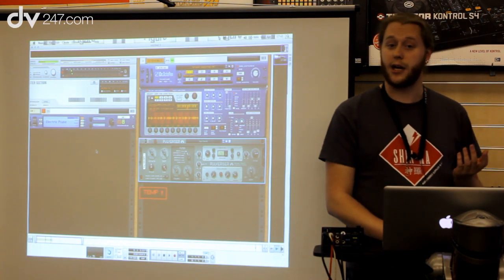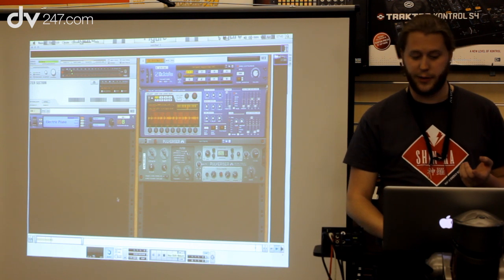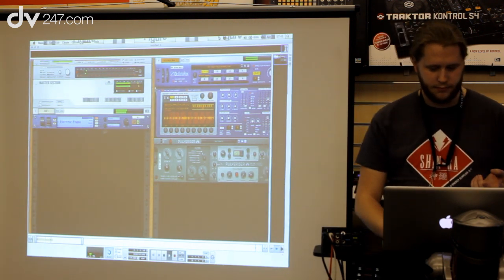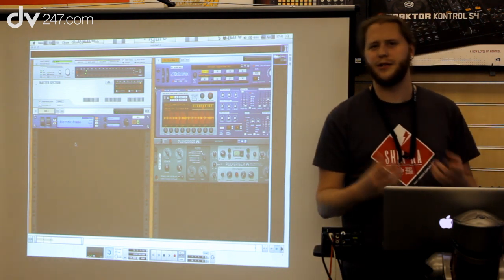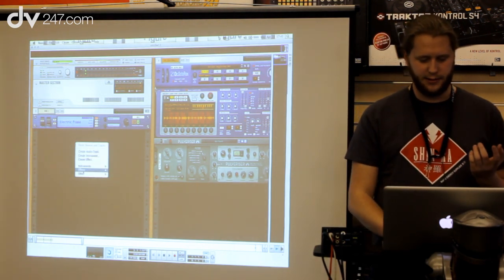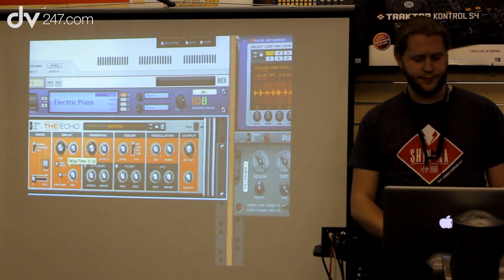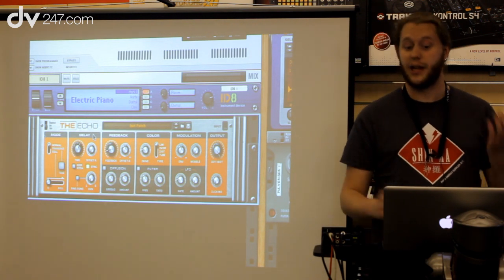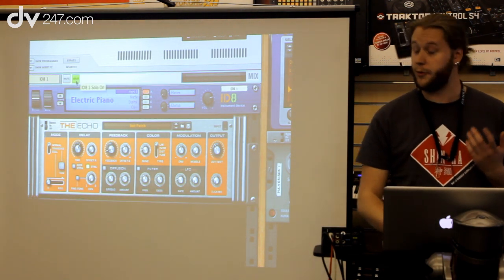Another new device is called the Echo. To this drum beat I actually have some electric piano I recorded — it sounds a bit dry. So I'm going to add the Echo. The Echo is our new stereo delay effect and it has a few tricks up its sleeve, but first and foremost it's just a really good delay. I'm going to set the dry-wet to about 50% so you can really hear it and solo the piano.